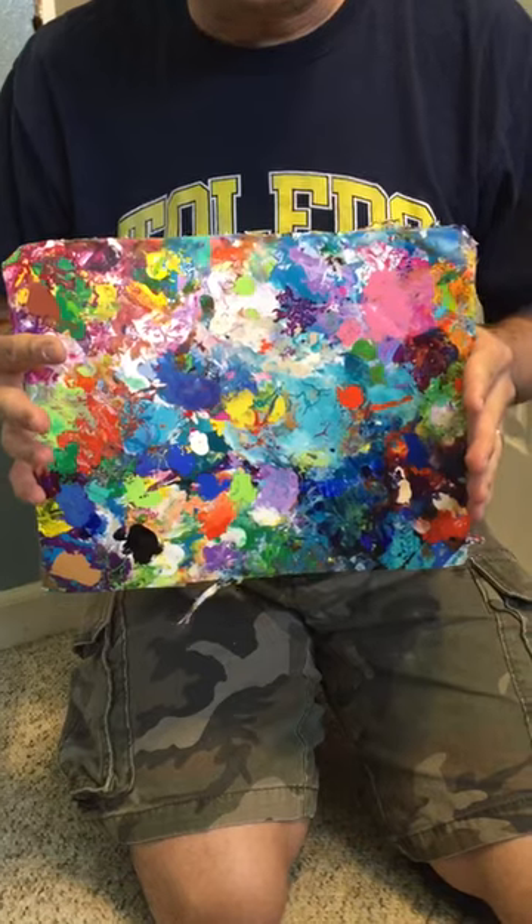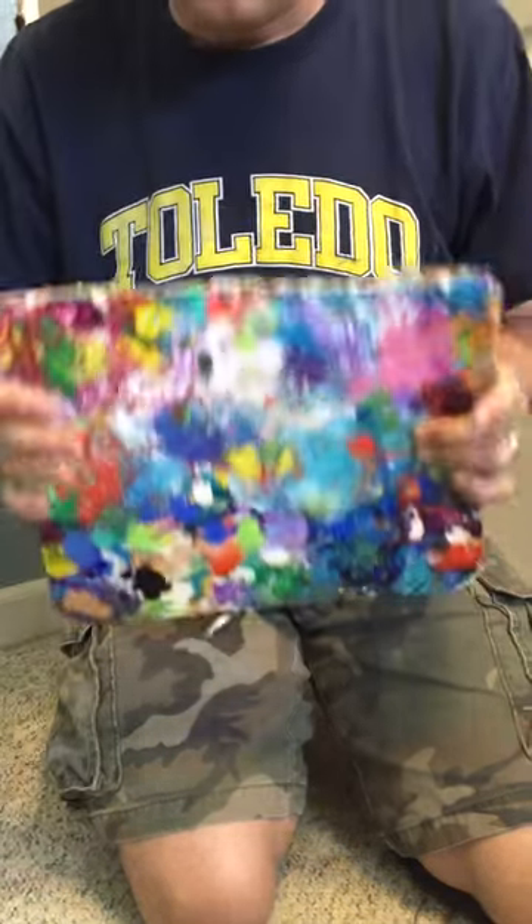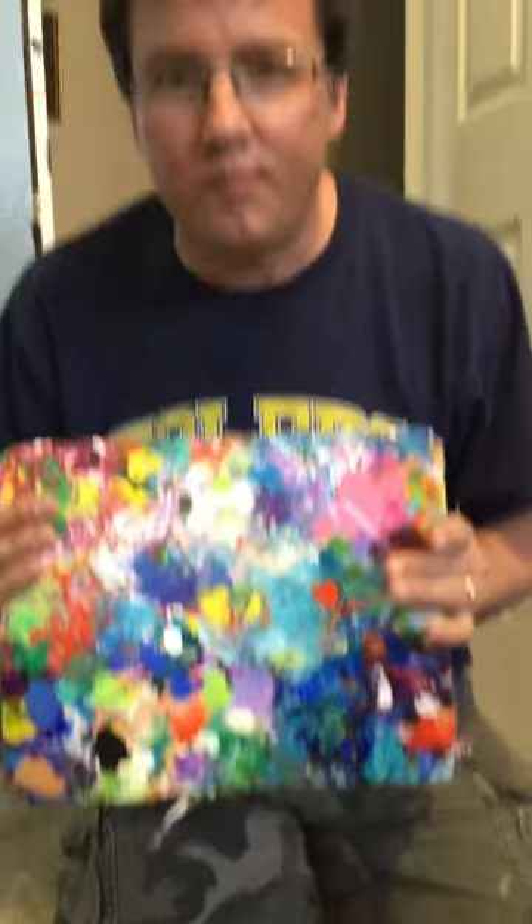I just wanted to show you the super exciting thick paint. I'll be converting this into an actual painting and putting it up for adoption, as always. So thank you for watching this overly super exciting video!